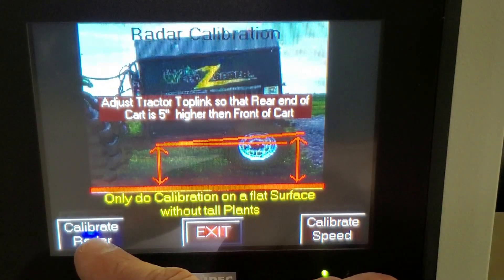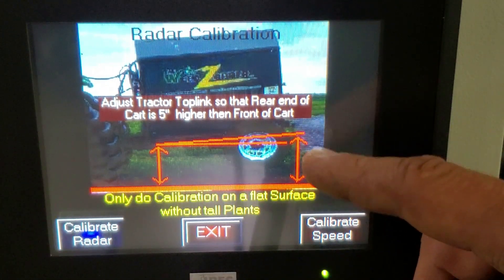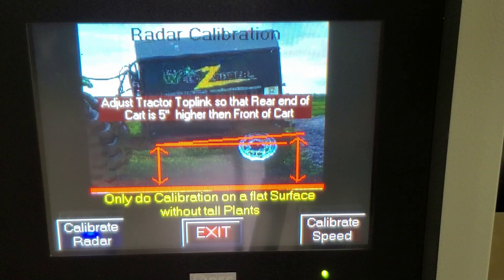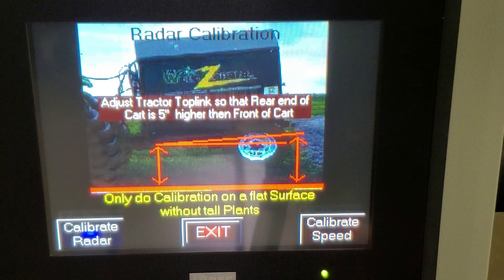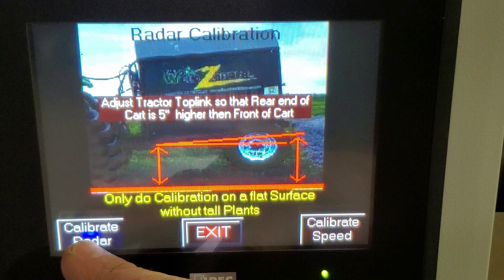We're going to Calibrate Radar on the left-hand side. Note that we want to see the cart at about five inches nose forward. Once again, clean or bare ground is required for this portion of the test, with the tractor in park — you cannot do this while you're driving through the field, it will not work. If you notice you're getting excess vibration, you can try leveling the cart a little bit, but likely you have had the tractor three-point settle and put a bend in the PTO shaft. We'll hit Calibrate Radar.